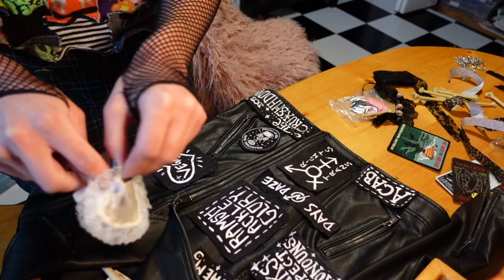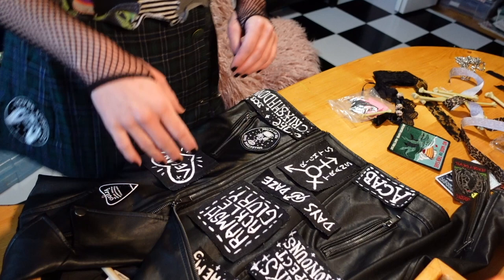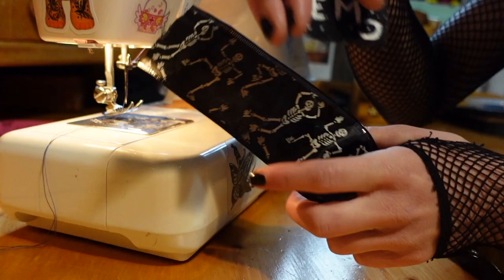Before I start sewing, I'm going to take a picture so I can remember exactly how I had the patches arranged. I also found this little satin bag at the thrift store a while ago — I thought I'd use it for dolls but I think it would look so cute on the jacket instead.